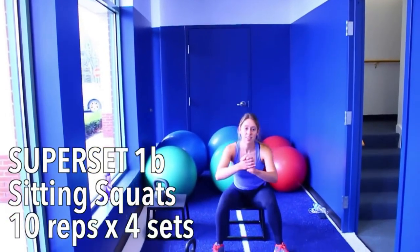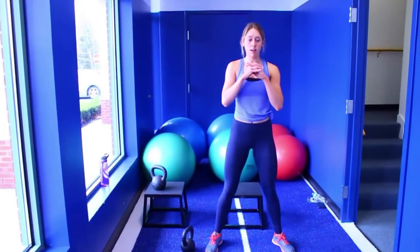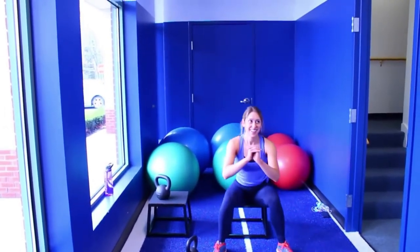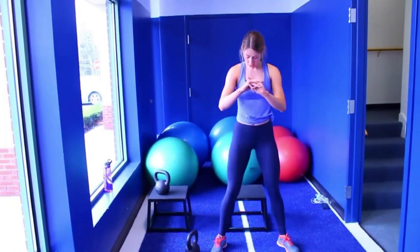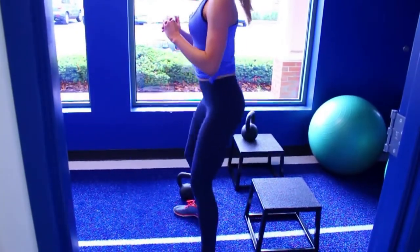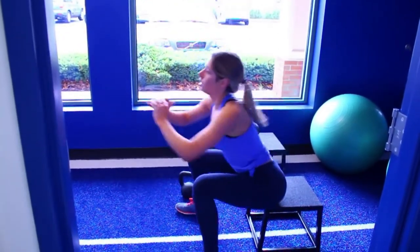Then without a break, you are immediately getting into these seated squats — not sure if that's what they're called, but that's what we're going with today. Basically you're going to find a bench or a chair, whatever you have, preferably lower so that it's a deep squat. You're going to sit down on it and then immediately pop back up, pushing through your heels and flexing your butt as you go. Do 10 of the straight-legged deadlifts and then immediately after that do 10 of these seated squats, then rest for one to two minutes and do the entire superset for four complete sets.